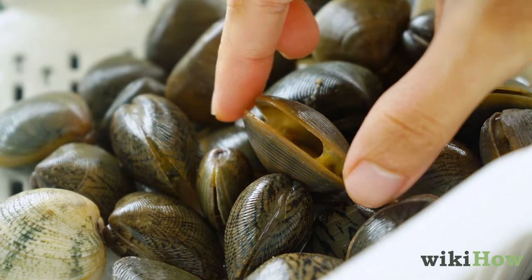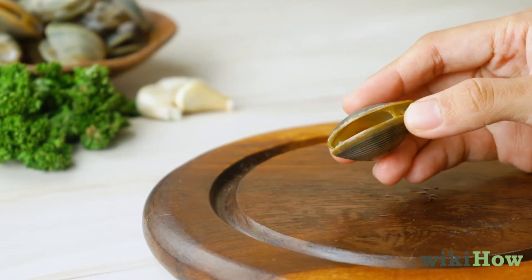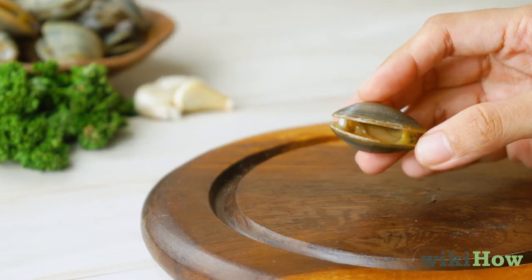If you notice open clams, tap them on a firm, flat surface. If they don't close, the meat is no longer good and you should throw them away.